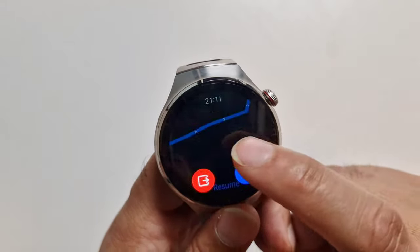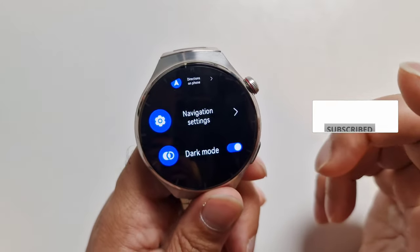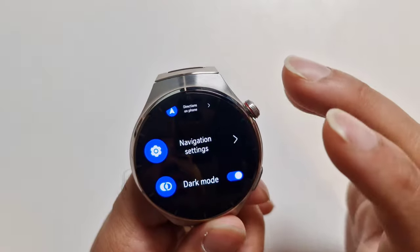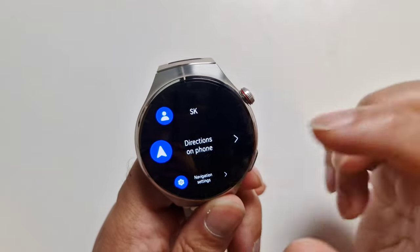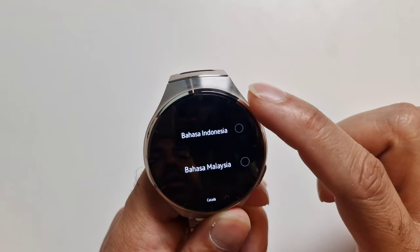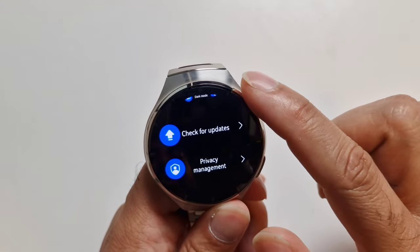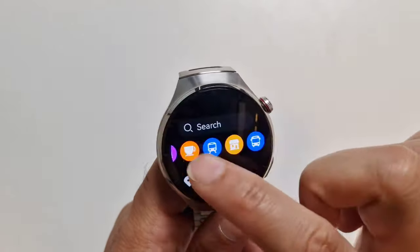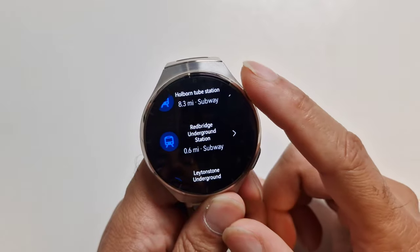Petal Maps doesn't have a huge number of features, but it's totally independent of the phone — you can just have the watch. Provided you have a data connection, you can go and do navigation without your phone. Navigation settings include navigation prompts and language options — default is English but you can choose other languages. There's also dark mode, check for updates, and privacy settings. You can tap on quick options to find local metros, train stations, and similar places.